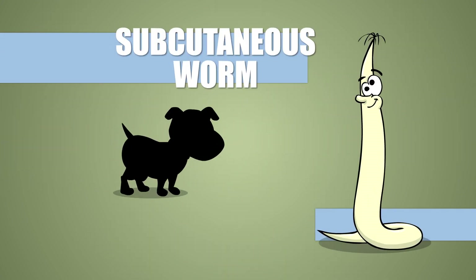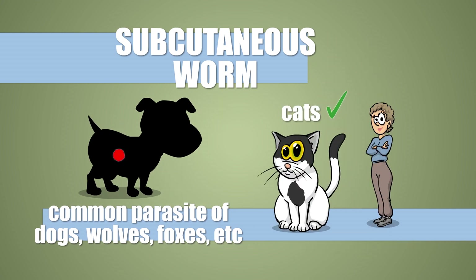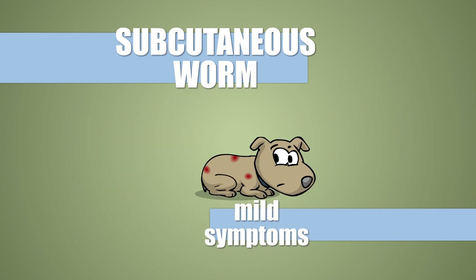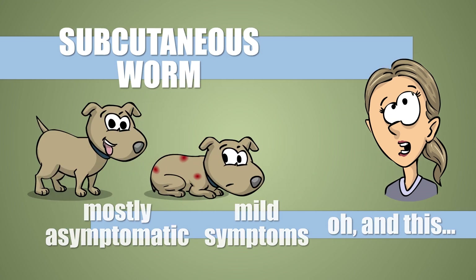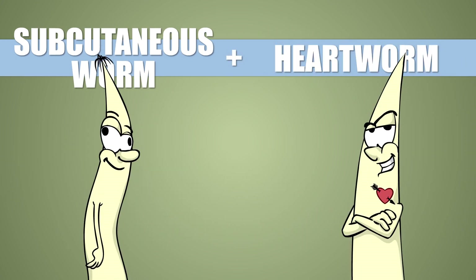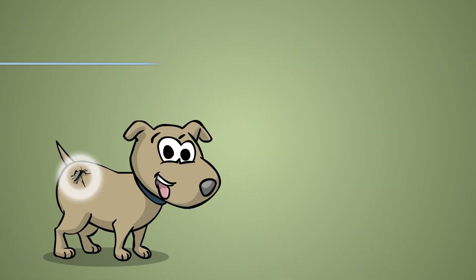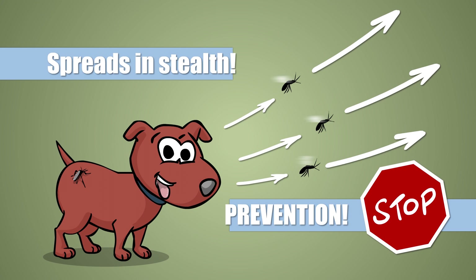Summing it up: subcutaneous worms are dog parasites common in the old world. They also attack cats and people on occasion. The infection comes mostly with mild or no symptoms, but can sometimes be rather annoying. Not to mention that together with the heartworm, they make diagnosis very challenging for the everyday veterinarian. The parasite spreads invisibly, so using continuous preventive measures is recommended.